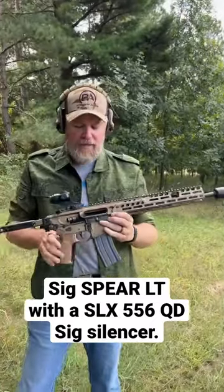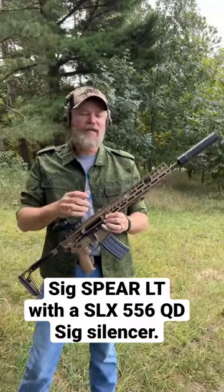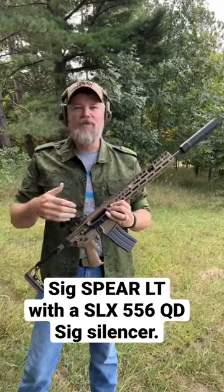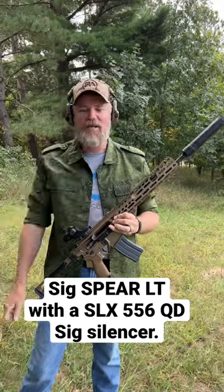One thing you'll notice is that there's not a whole lot of gas coming out of the ejection port. That's because it's a low-tox can, meaning low toxicity — about 75% reduced gas to the face according to Sig. More to come.